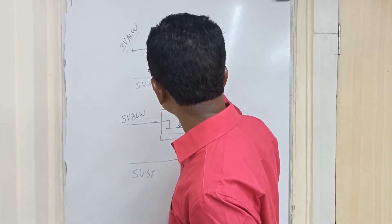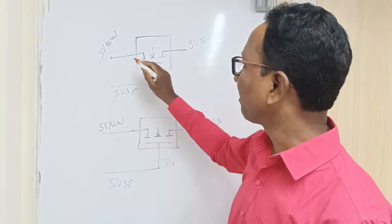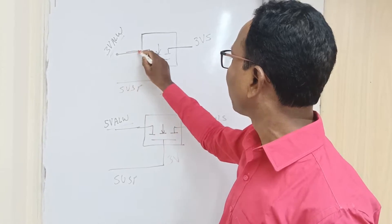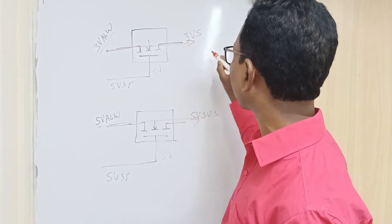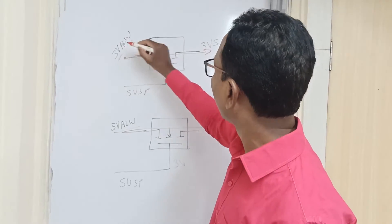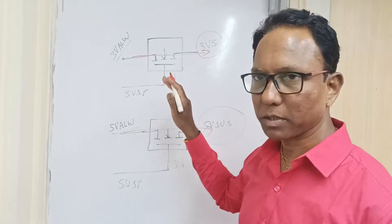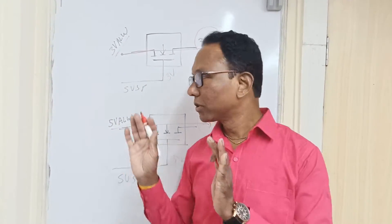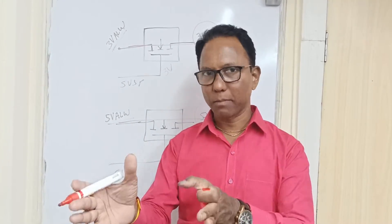When the MOSFET gate is triggered by the SUSP signal, 3 volt passes through to become 3-volt suspend, and 5 volt passes through to become 5-volt suspend. We'll check this on the schematic diagram and then on the motherboard.